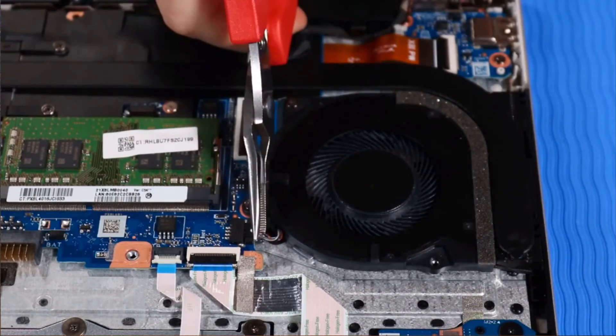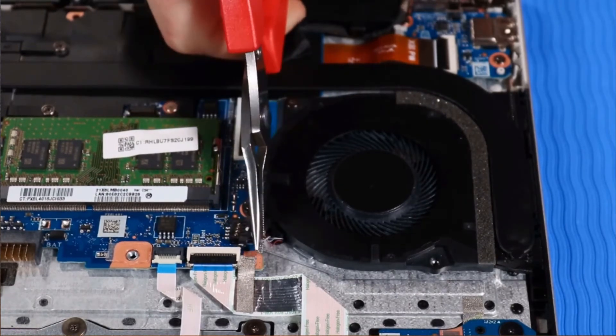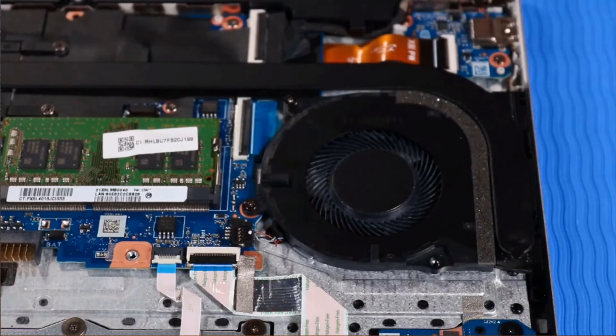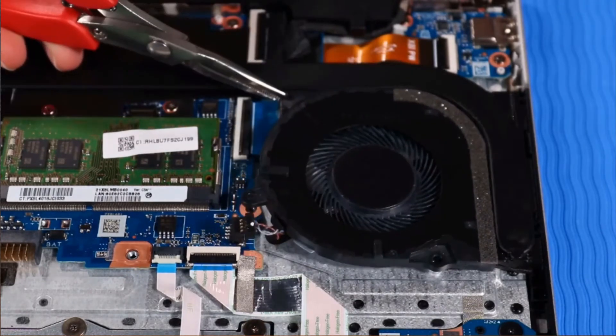Disconnect the fan cable from the system board. Remove the two P1 Phillips-head screws that secure the fan to the top cover. Lift the fan off of its alignment pins and remove.